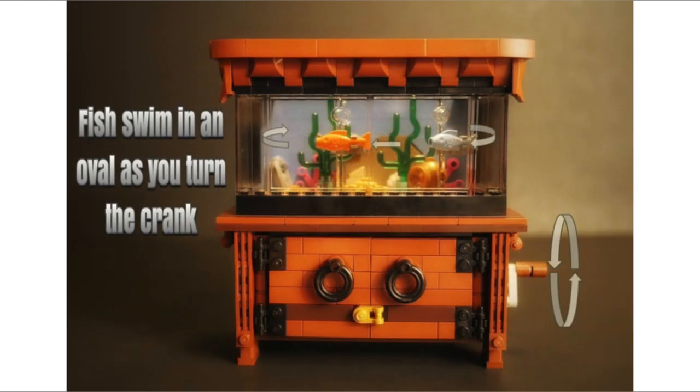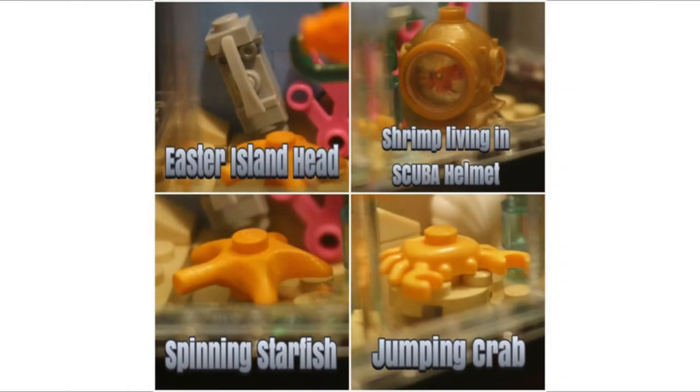As you can see in this image, fish swim in an oval as you turn the crank, going round in a circle — that's quite cool. We've got little Easter eggs inside the tank: an Easter Island head, a shrimp living in a scuba helmet, a spinning starfish, and a jumping crab. Those are all the little intricate details inside there.